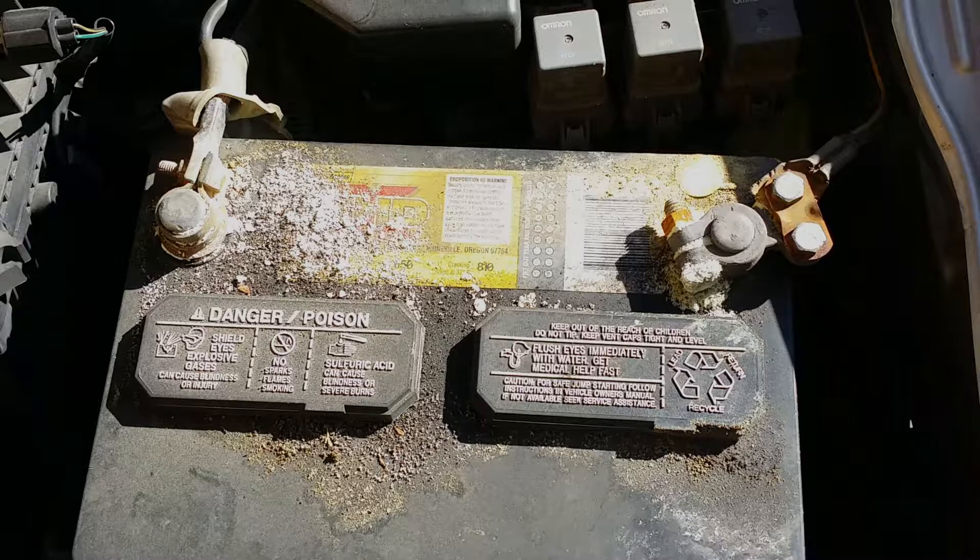Nine times out of ten it could be your battery is dead, which is a possibility, or nine times out of ten it could be you have dirty connections to your battery posts. As you can see in this picture here, this one needs to be done really bad. I'm going to show you how to clean your battery cables that connect to your battery posts.